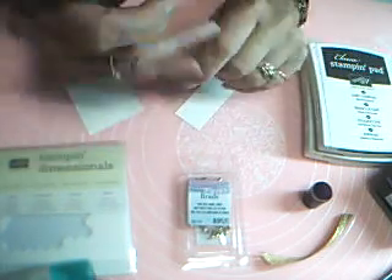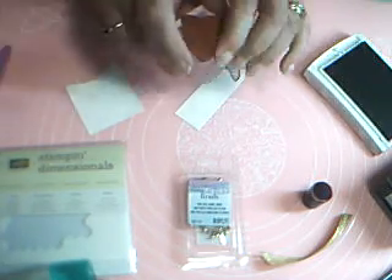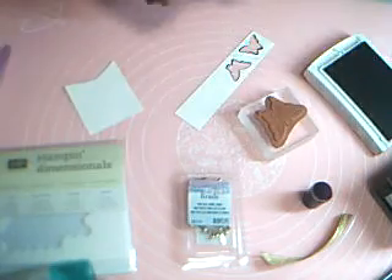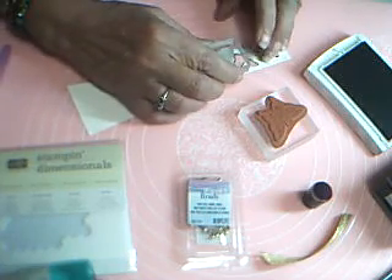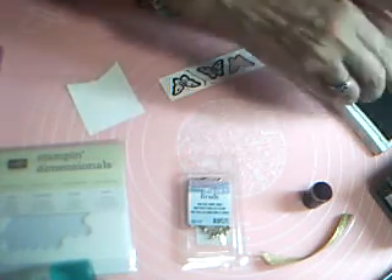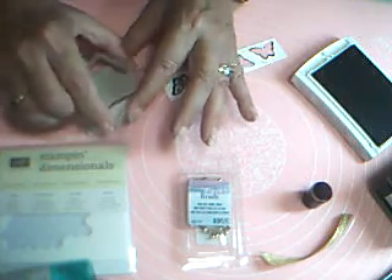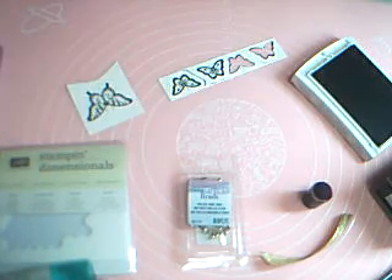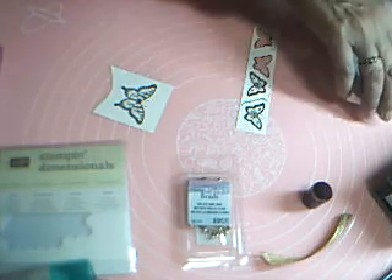I need my aqua painter — we're going to use that on the butterflies. So I'll need my Early Espresso and my butterfly stamps. We want to stamp two of the small butterflies and one of the large ones. All three of them — that's Early Espresso I'm using. There we go. And I'm going to close that up for the moment.